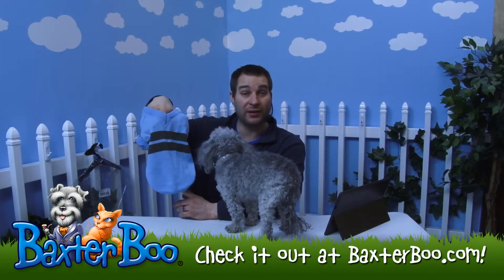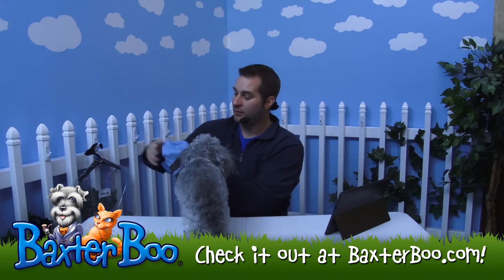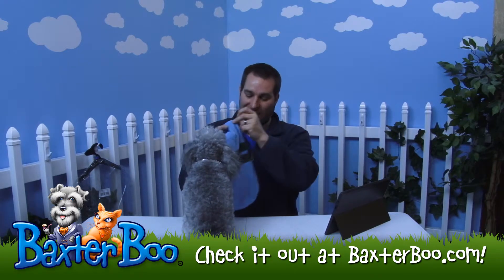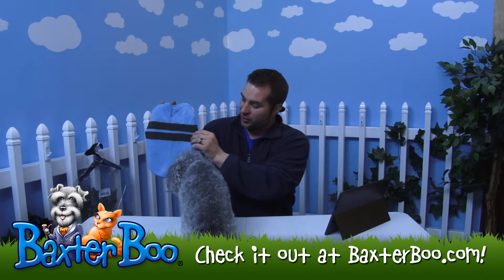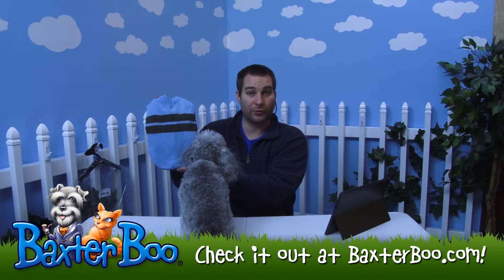This is the Zack and Zoe Ivy League sweater in the Air Blue. As you can see, it's a great looking sweater. It's got kind of a little bit of a plunging neck, a little bit of a v-neck there. And it's got nice stripes here that go horizontal, and it is kind of a green on the Air Blue color.